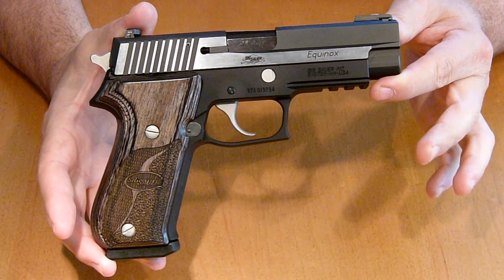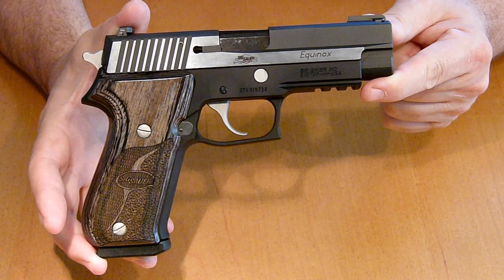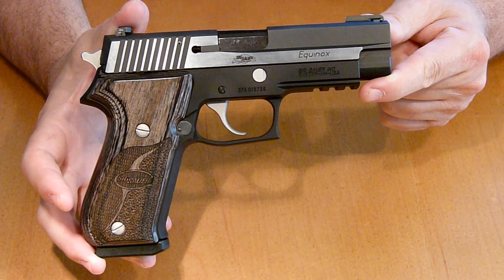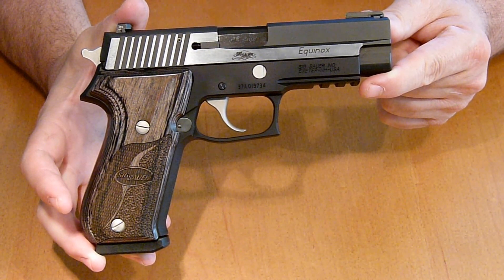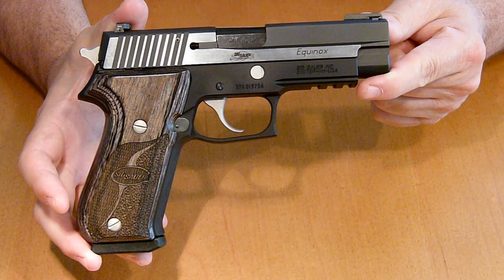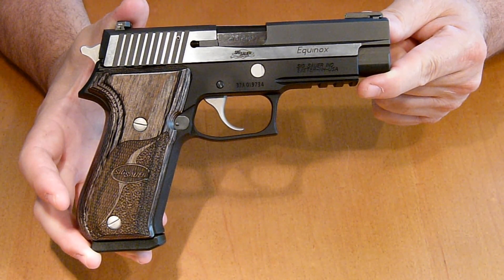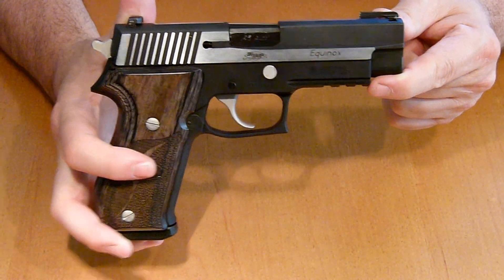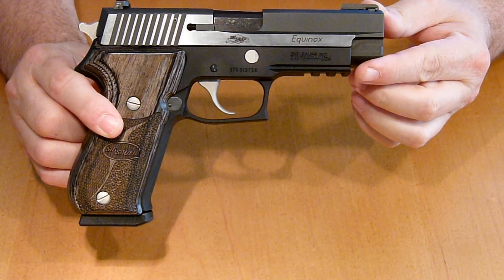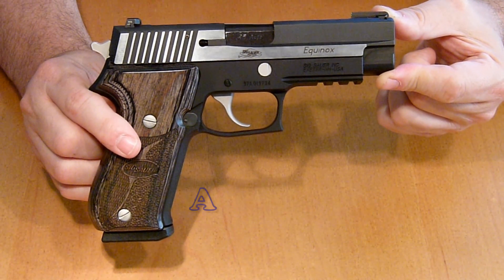Just a few dimensions I want to mention. This is a full-size 45. The mag capacity is 8+1 rounds. The full weight is 30.4 ounces. The length is 7.7 inches, the height is 5.5 inches, the overall width is 1.5 inches, the barrel length is 4.4 inches, the sight radius is 6.3 inches. The operation is semi-automatic short recoil, double and single action. Double action is 10 pounds and single action is 4.4 pounds.